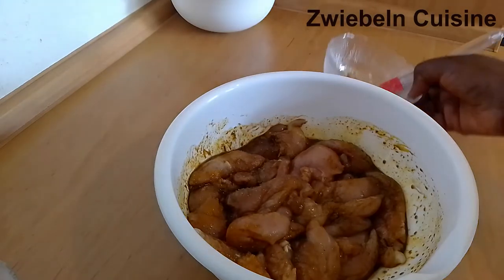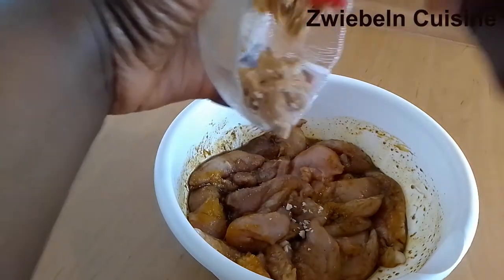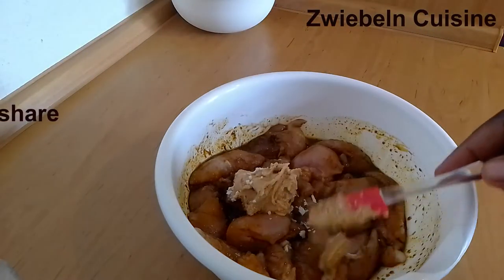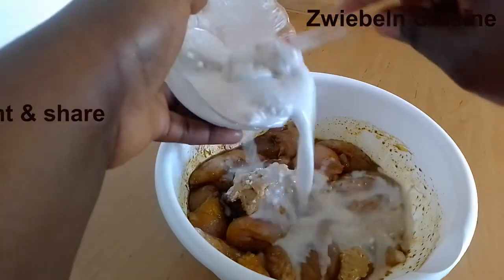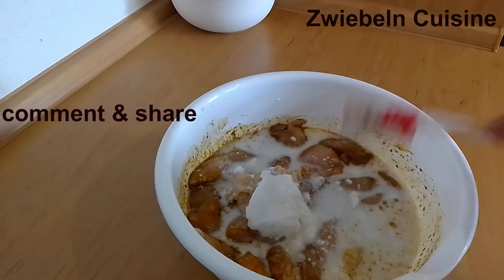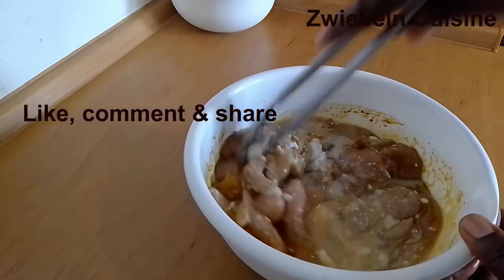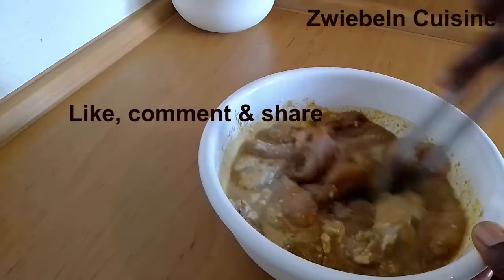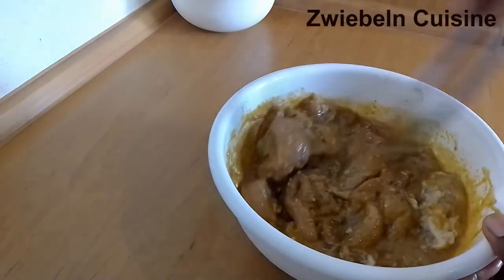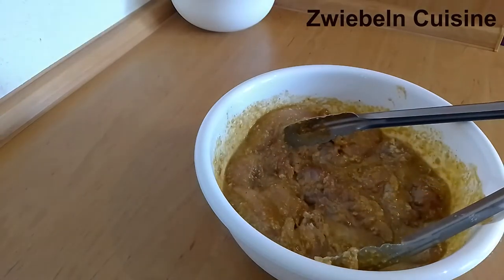Next I'm going to add the peanuts, and of course our coconut milk. We're going to stir it together, make sure it's properly mixed, and set it aside covered with cling film for about 30 minutes. Like I said, this recipe is quite simple and straightforward. So that's done — I'll set aside for 30 minutes and then we'll make the peanut sauce together.